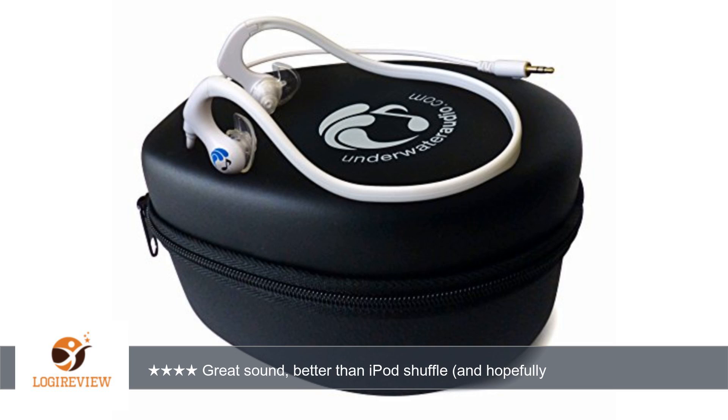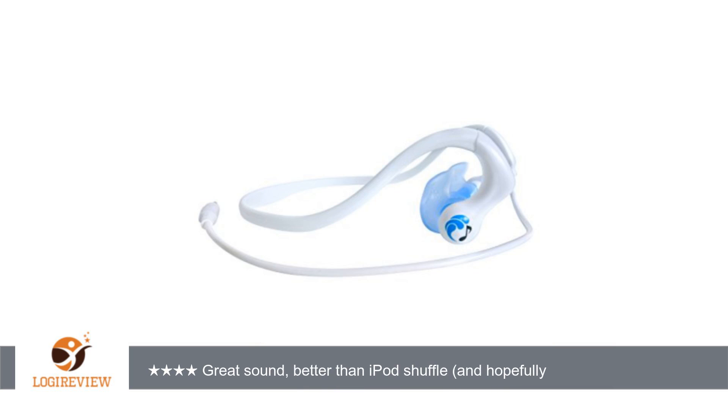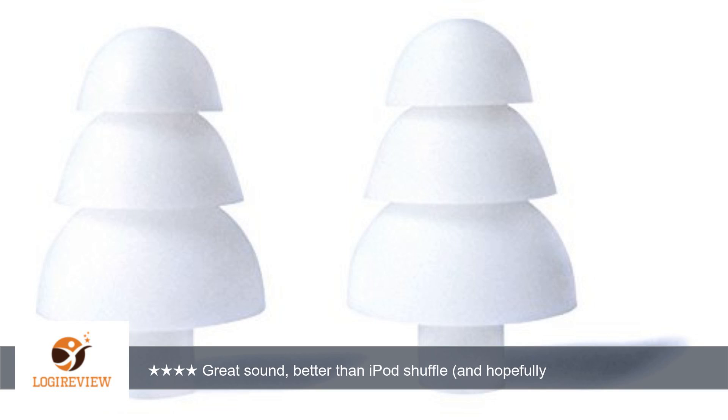A customer wrote: I swim competitively and coach competitive swimmers. The hydroactive headphones stay on while I'm swimming. Other underwater headphones were a pain in the neck to use. These are plug and play. The audio is clean and crisp.